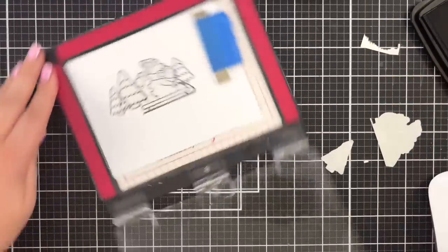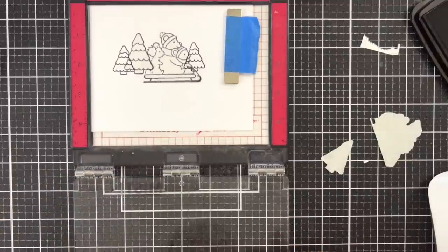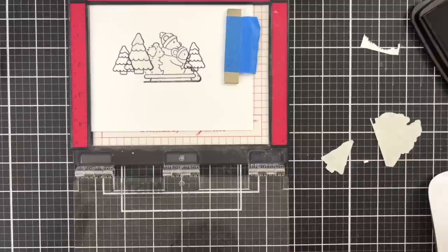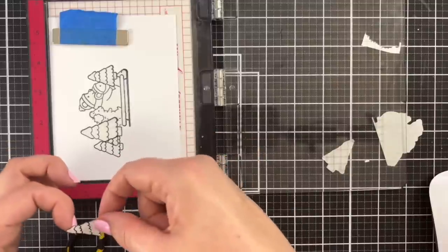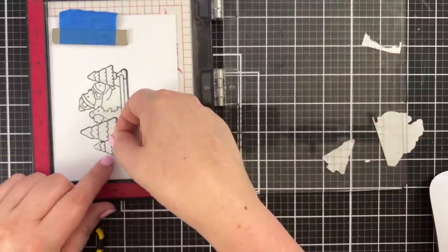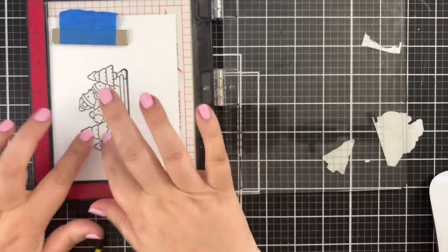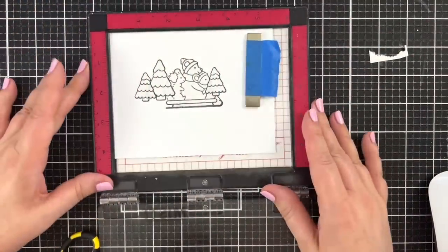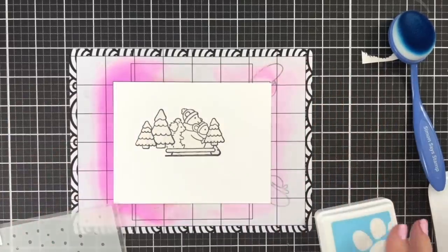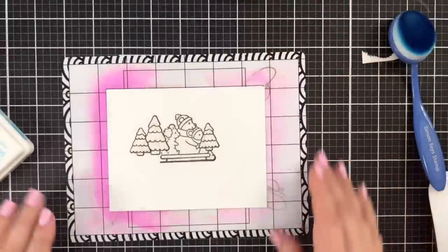Now I have everything stamped and everything's in place. I may want to mask off a little bit more to create a foreground, but I think I'm fine for right now. I'm placing masks over the trees because I have an idea for something I want to do with the sky. Let me grab some ink and a stencil — I'm going to use this little Gina K Designs Snowfall to add some snow.